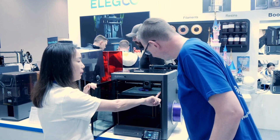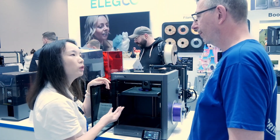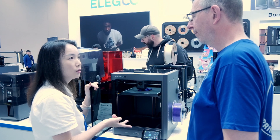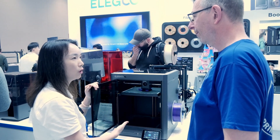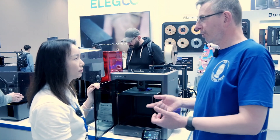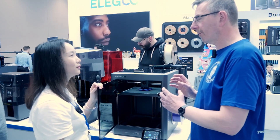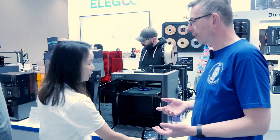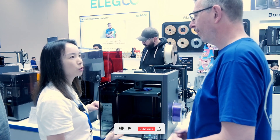We also have an AI camera. There are two ways to use it: first, real-time monitoring — you can check the printing process in real time via the slicer, for example. Second, if it detects any failure or foreign matter, it will send an alarm and pause the print. So it's not just for time lapses — it keeps an eye on the printing process, and if anything goes wrong it pauses and the user gets a notification so they can decide whether to continue or stop, saving material.